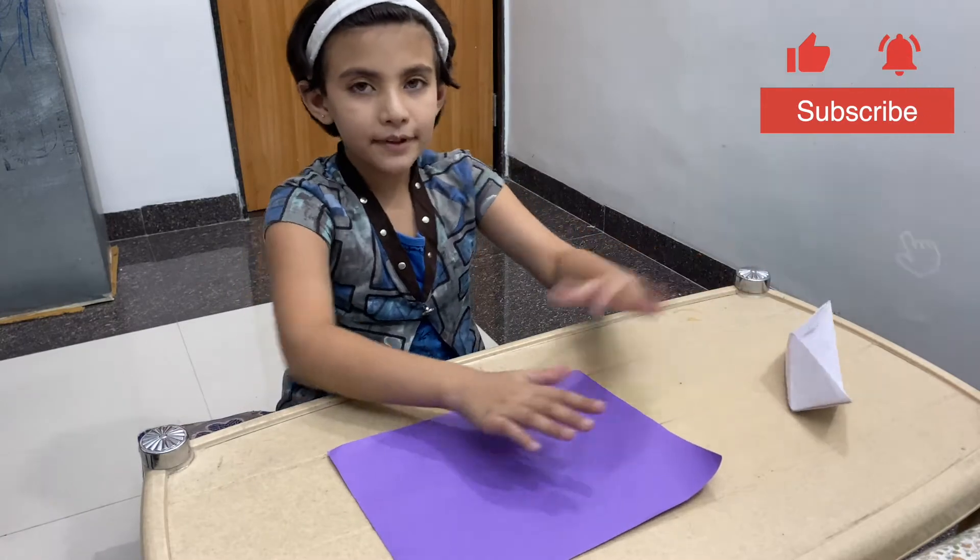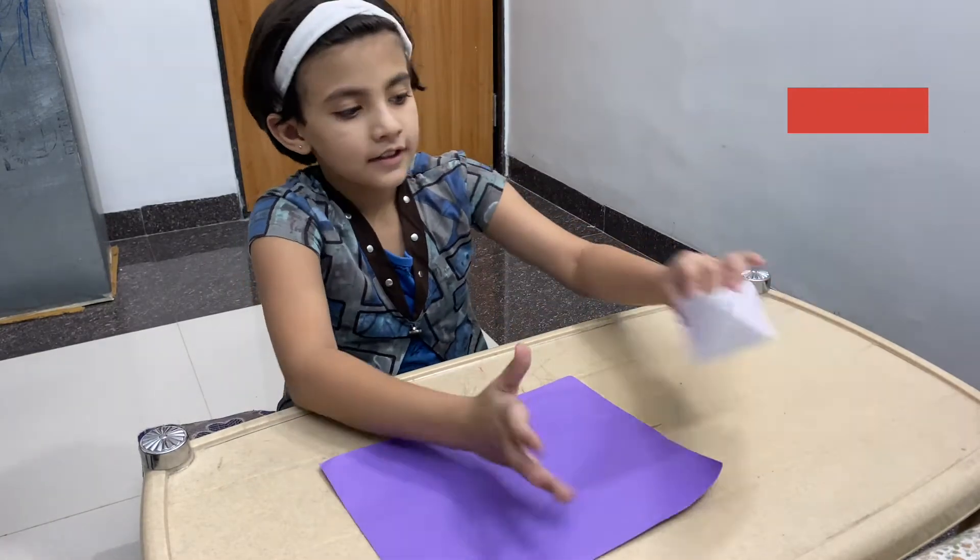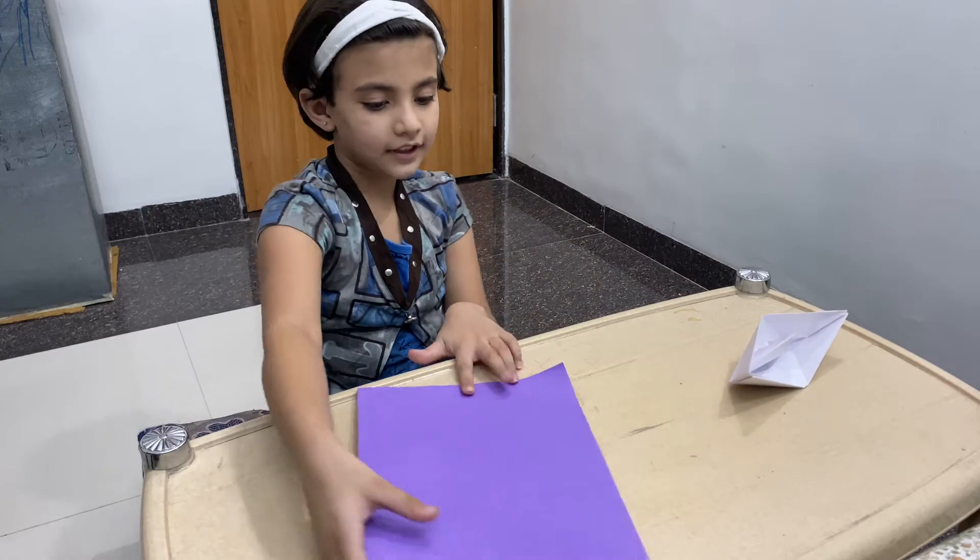Okay, this is a paper. This is it. Now let's do the square step.